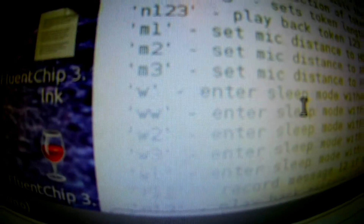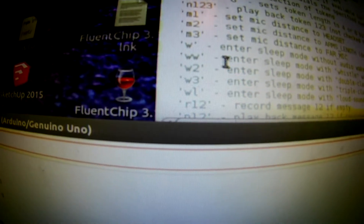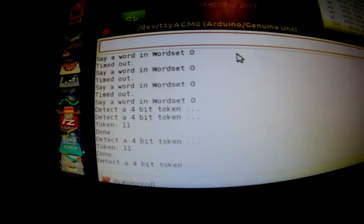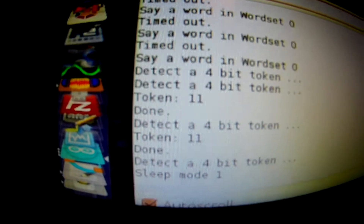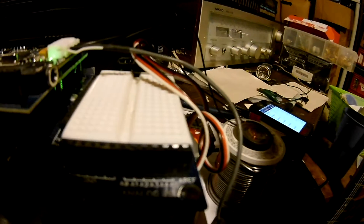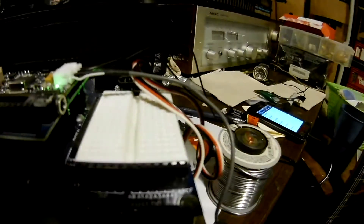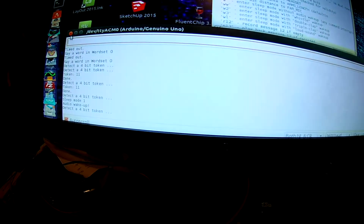Another thing you can do — there are some different sleep modes that can cause the device to shut down until it hears a certain sound. WW puts it into whistle wake-up mode. So if we go over to the serial monitor and hit WW, it's in sleep mode. If we go over here and whistle for it — it's stuck in the token mode. I'm going to have to restart the serial monitor. I'm not sure how to get it out of token mode.